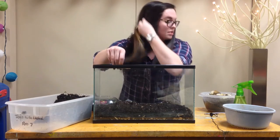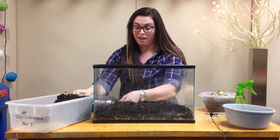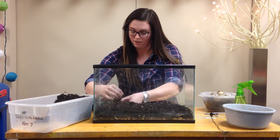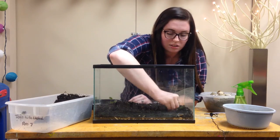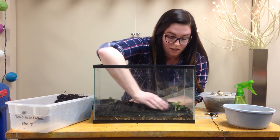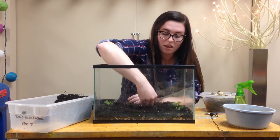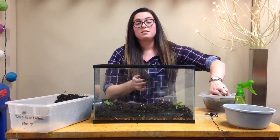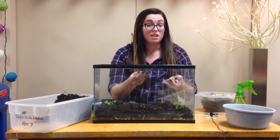You might find little plants out in the soil that you want to add. Here I have just these little plants that I found — I'm going to dig a little hole and put those right in. You can add as many plants as you want. You can also add other things you collected, like rocks, sticks, or maybe some leaves.